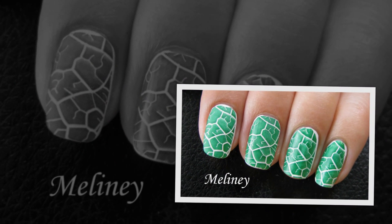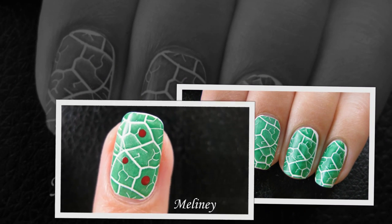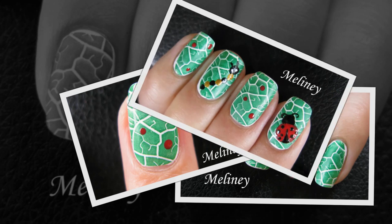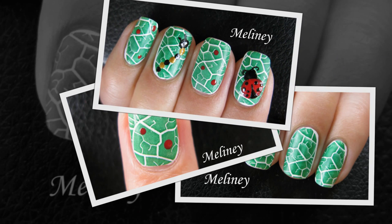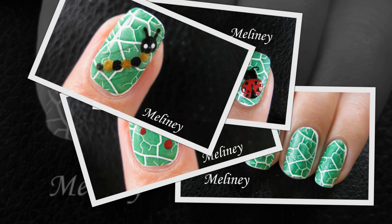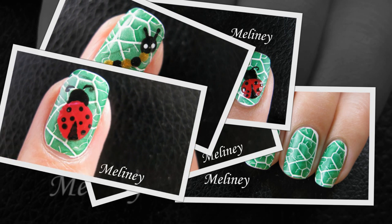Today I have some more spring nail art ideas for you, part stamping and part freehand design. You can always add stickers or other decals if you don't want to draw anything. Also if you have trouble painting on your other hand, there's an easy fix for that, so keep watching to find out how.